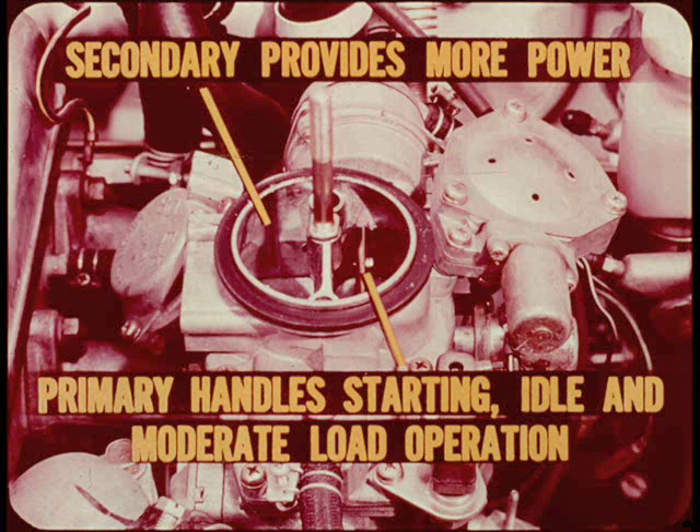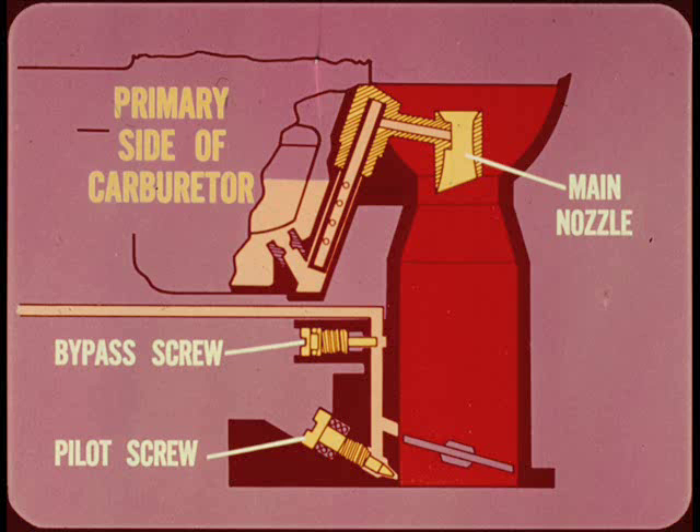Let's take a closer look. The primary side of the carburetor has a main discharge nozzle, an adjustable bypass screw to control off-idle mixture, and a pilot or idle mixture screw. This side of the carburetor supplies the correct air-fuel mixture for all requirements up to medium engine load operating conditions.